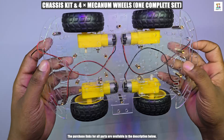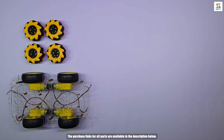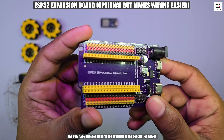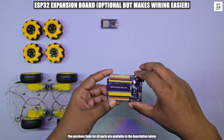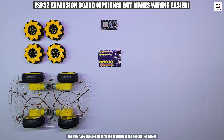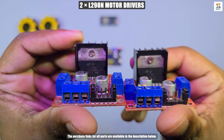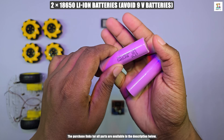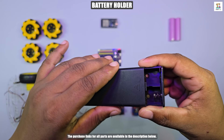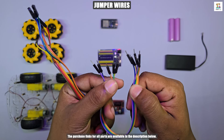For this project, you will need a four-wheel drive chassis kit and a set of four mecanum wheels. I am using an ESP32 38-pin board. To make the wiring easier, I am also using an ESP32 expansion board. This expansion board is optional, but if you have it, it will make the project much easier to assemble. You will also need two L298N motor drivers to control the motors. For power, I recommend using two 18650 lithium-ion batteries. All the parts required to build this project can be found in the purchase links provided in the description.